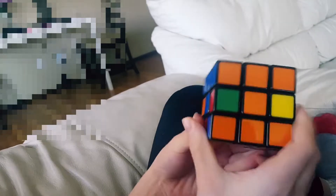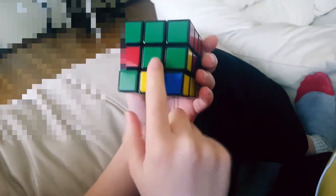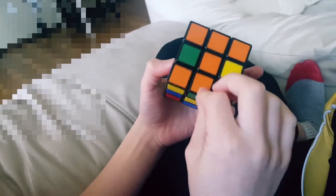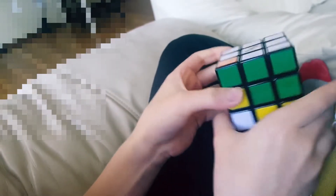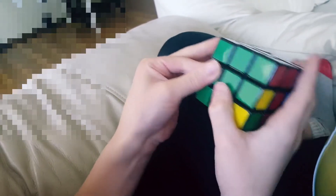Time to solve the second layer. So let's look for orange-green on the bottom layer. Here it is — it's already matched up with the orange, so you just have to turn it to the left, bring it on the right side, bring it back, bring it up. Now in this corner, you have to turn it to the right, bring it on the left side, bring it back, bring it up. We've placed this edge in.